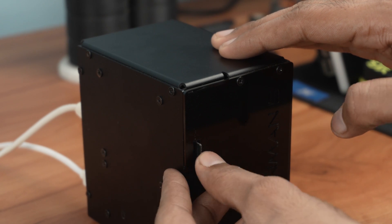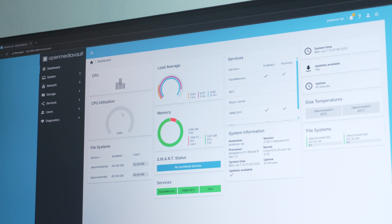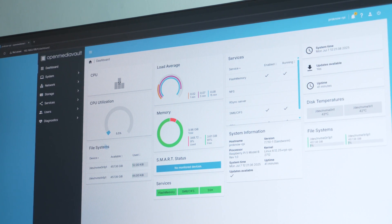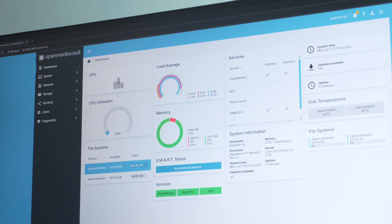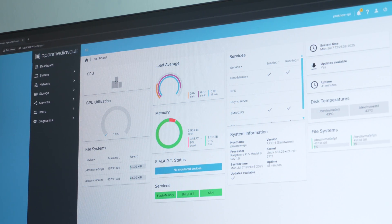Later, I installed Raspberry Pi OS Lite and set up a NAS using OpenMediaVault, since OMV doesn't work with the desktop version. Here you can see the OpenMediaVault dashboard on my main PC, displaying CPU usage, RAM, mounted SSDs, and more.